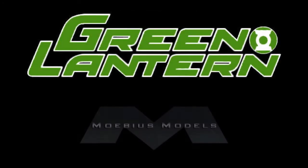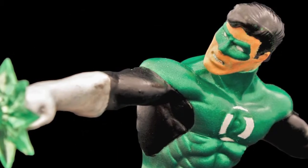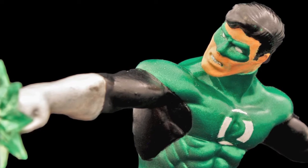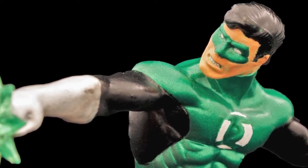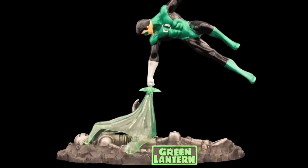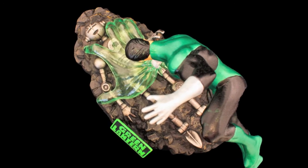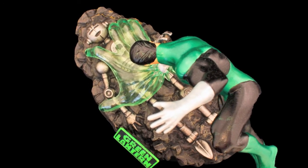This is a kit produced by Mobius Models, styrene plastic sculpted by Joe LaDowdy. A good close-up of the face here, and there's the built-up kit. As you can see, the kit is designed where the figure is suspended by the clear plastic hand coming out of his power ring.